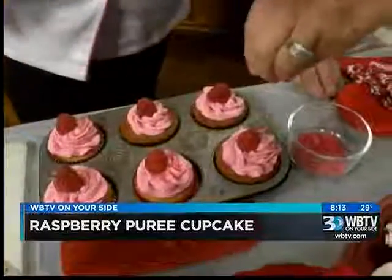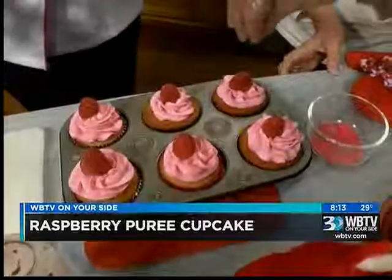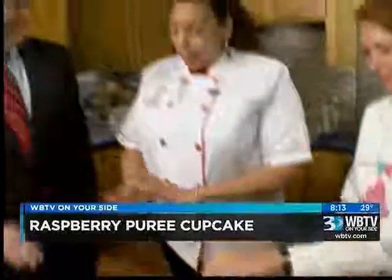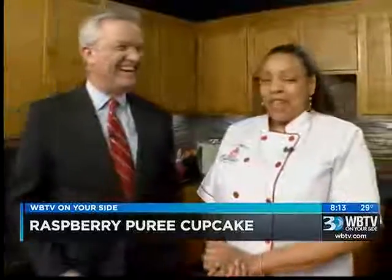People are wanting to order from you all. Do they wait until the day before Valentine's Day? We're accepting orders now, so they can always visit us on our website at sweetdayscupcakes.com, and they can also call at 803-555-6323.